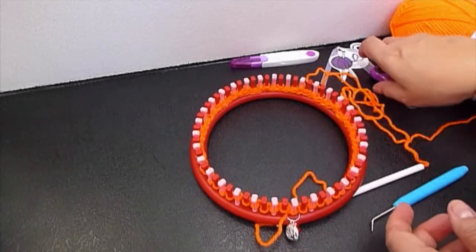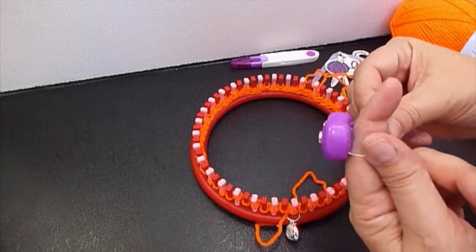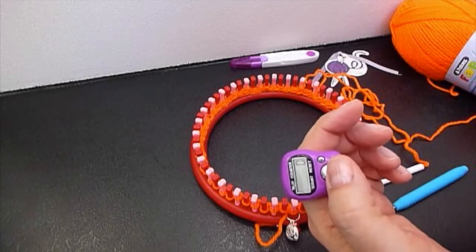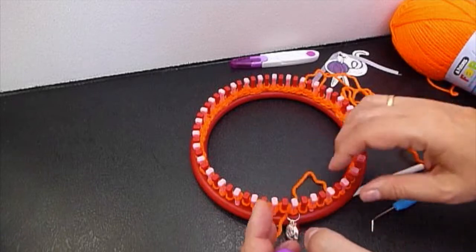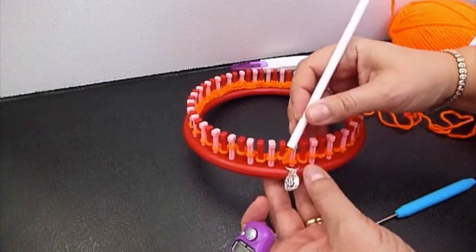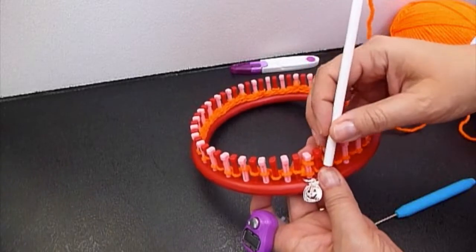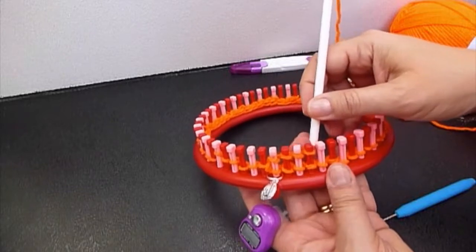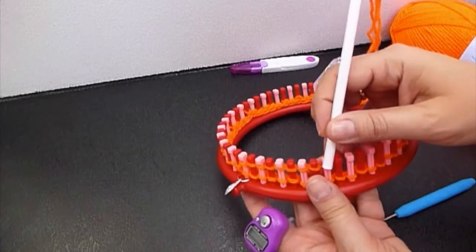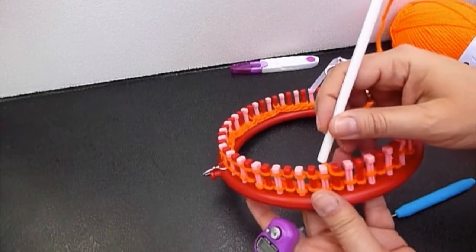I would like to make at least ten rows to make the brim. Let's count the rows. I'm going to finish the first row that's registered now, and then we continue to wrap, starting by the first peg — where's the stitch marker? And then we complete ten rows and return to make the brim for this hat.